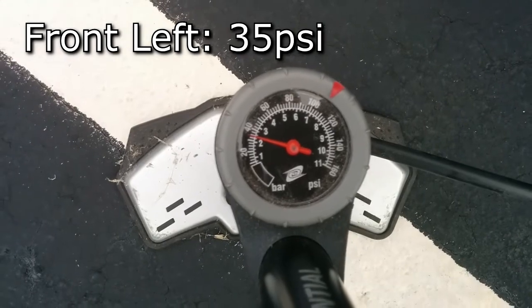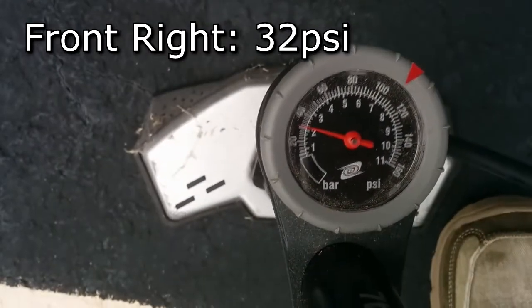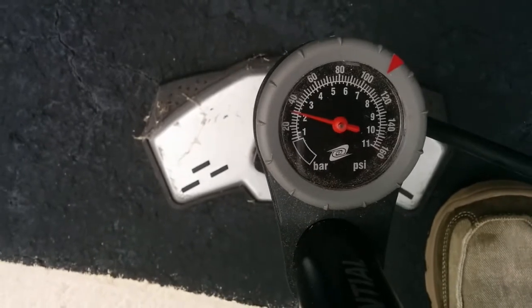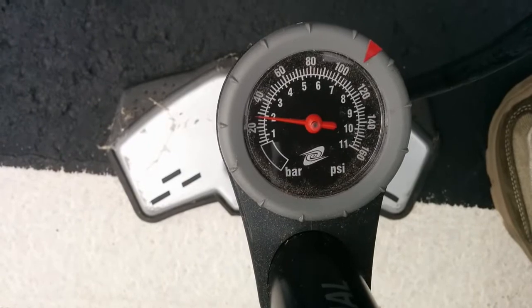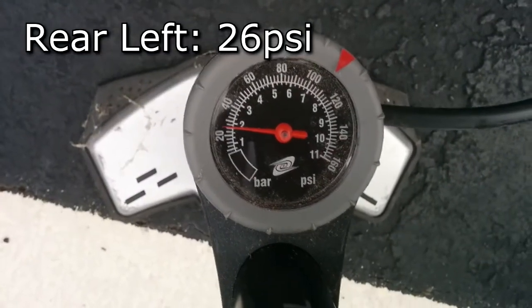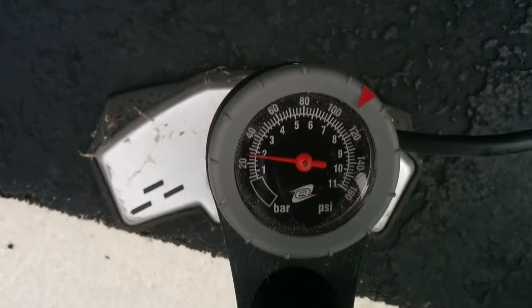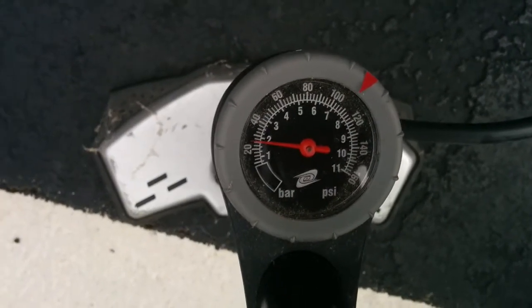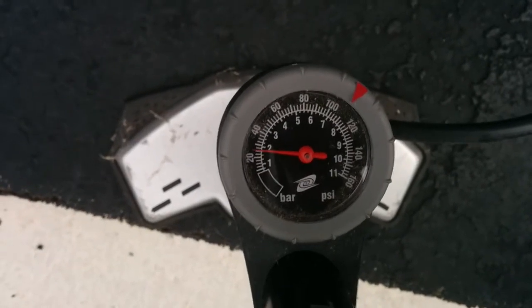There's 35 on the front left. Around 32 on the front right. About 29 on the right rear. And this is the one with the nail or screw in it — 26. I guess I'm a little high on that, but I bet it's already pretty low as it is. Let's see what LeafSpy has to say.